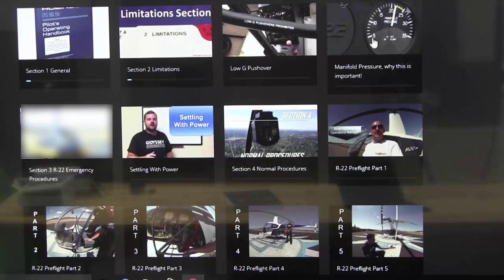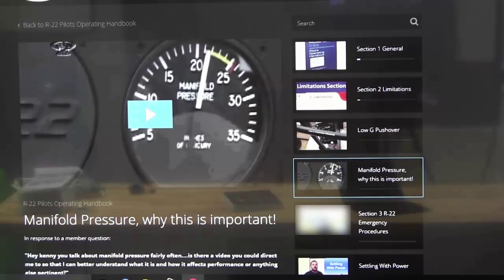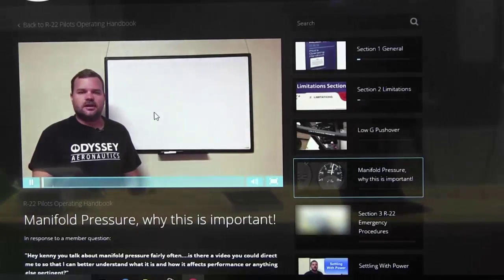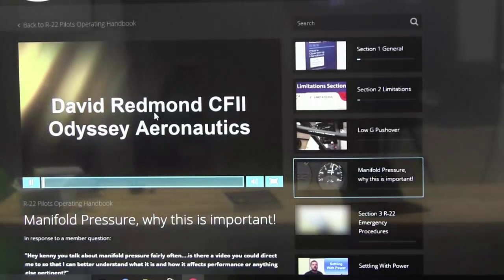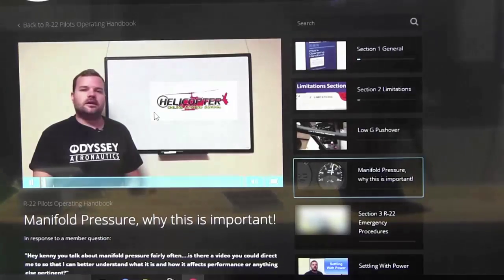I'm just going to pick a random one — let's say manifold pressure. We had one of our ground school customers that sent a message in and said he wished he understood more about manifold pressure. So we did a video for him. This video was done by Dave Redman with Odyssey Aeronautics, and he goes through and talks about Robinson manifold pressure and why it's important on the R22.